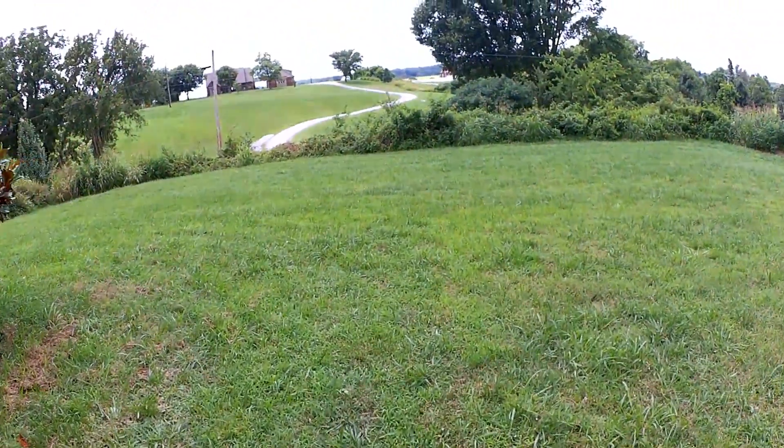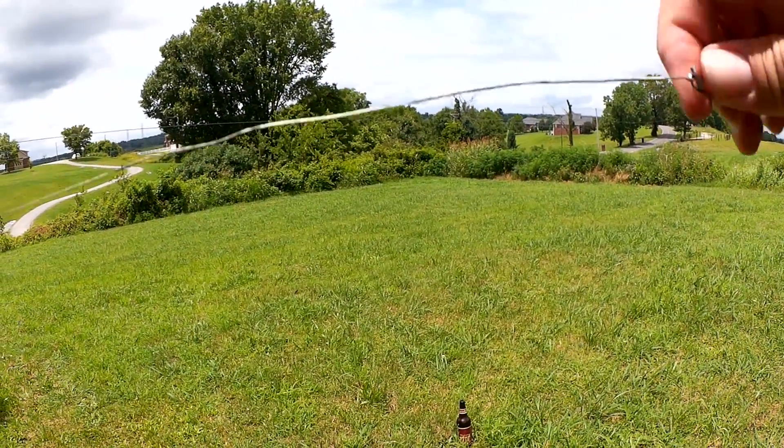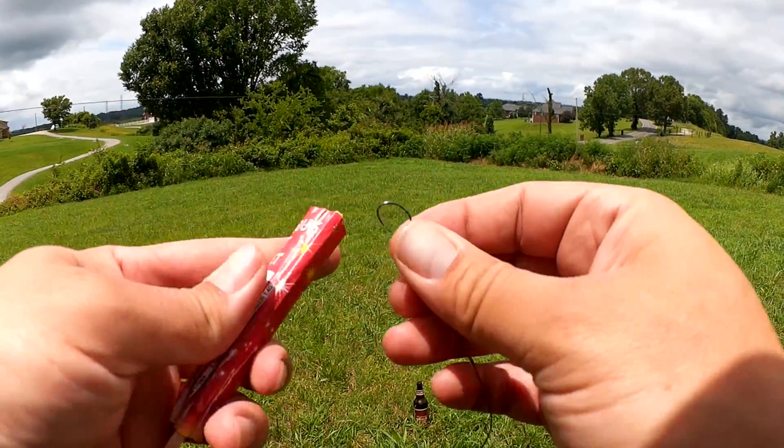Maybe I should try something else. Alright, I've made a change. Now I have a steel leader here. Let's see if this prevents it from burning through the string right away.